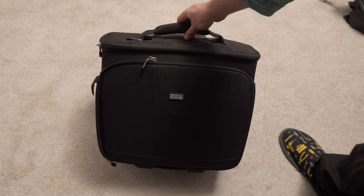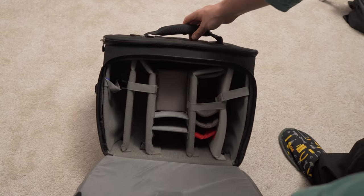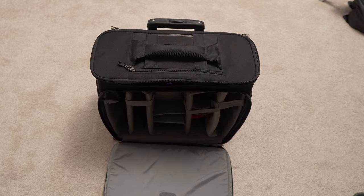My laptop, other batteries, other lenses, and my wireless systems are in this small trolley. Just two bags — compact, everything is safe, secure, and ready to use.